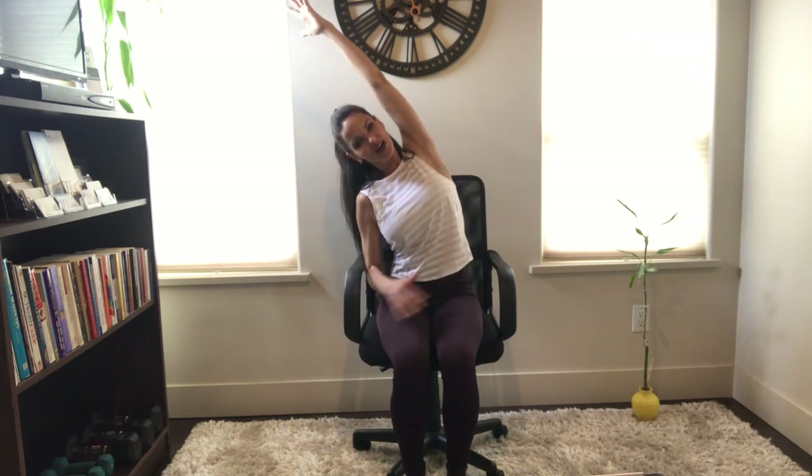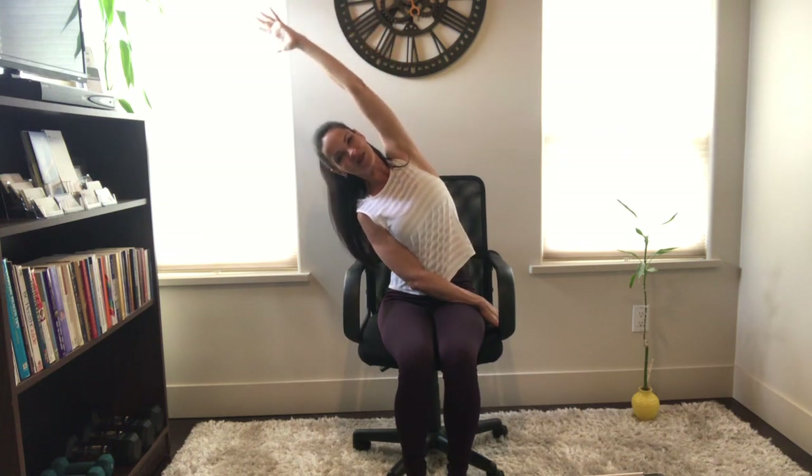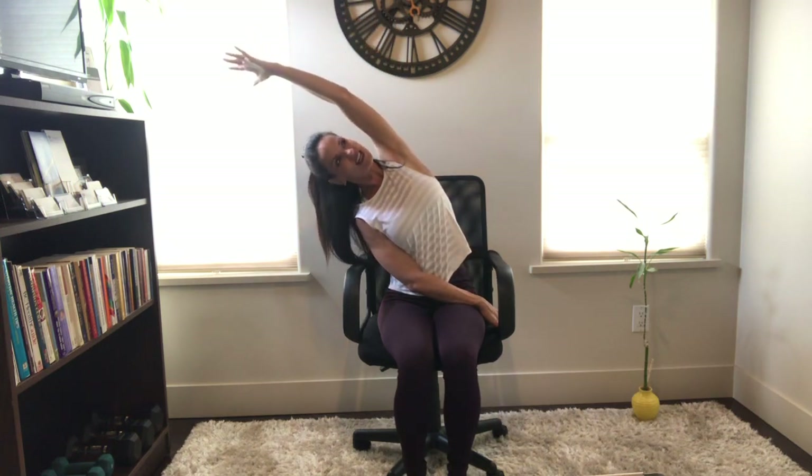We're going to come into some side bends. Take your left hand and grab a hold of your chair — if you want to come back a little further into the chair you can. From here, lifting that right arm up, take a big inhale breath, reach for the ceiling, and as you exhale dip it over to the side and pause — feel that nice stretch along the side body. Alternatively, you can take the hand that's holding on, cross it across the body, hold on here, then inhale that arm up and dip it over on the exhale breath for a little deeper stretch.